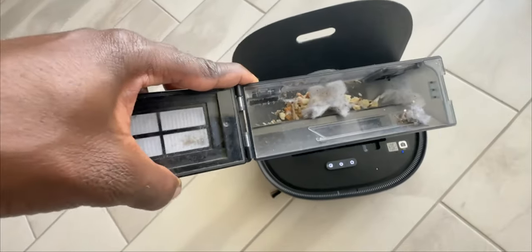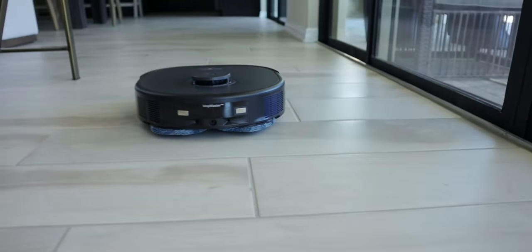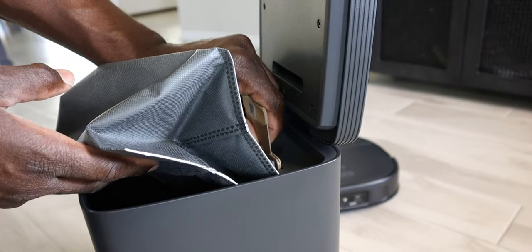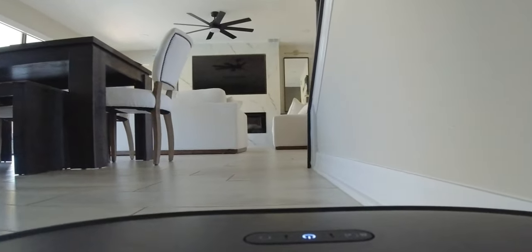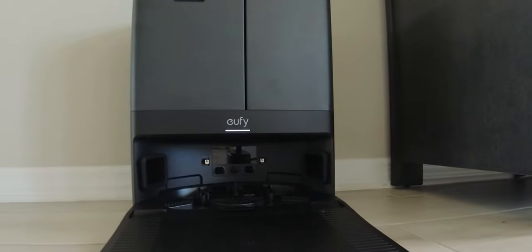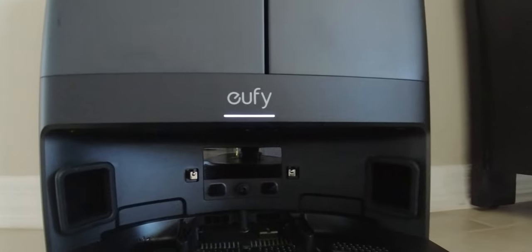The dust collection box is equipped with a high-efficiency air filter with filtration of more than 95% of particles as small as 0.3 micrometers. This was designed not only to clean your floor but also for homes with pets - clean carpet and floors. One of the coolest things is when it's done cleaning, it goes to the station and empties the dust into the larger container, giving it more flexibility to clean the rest of your house.